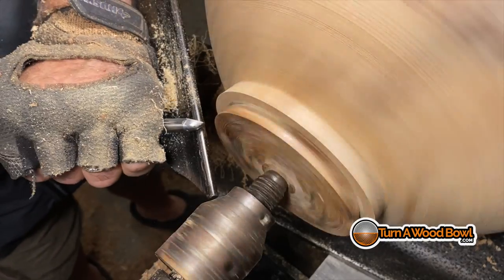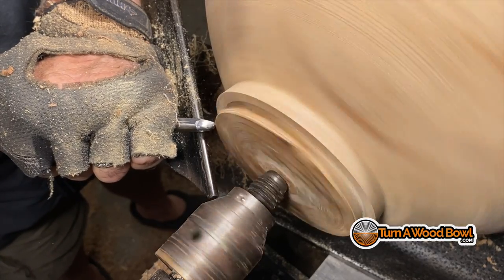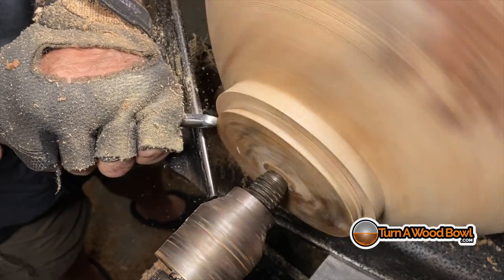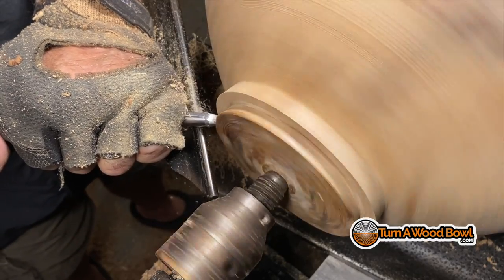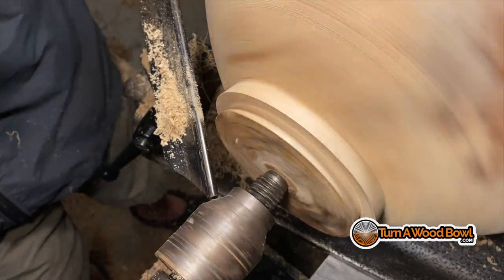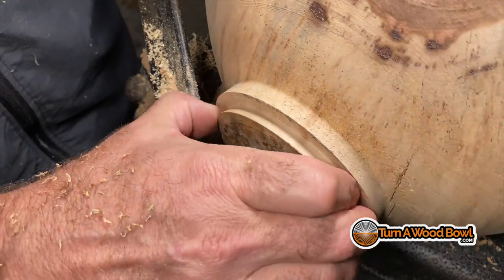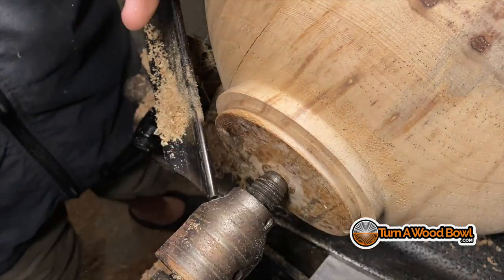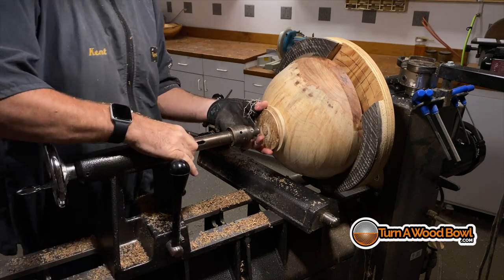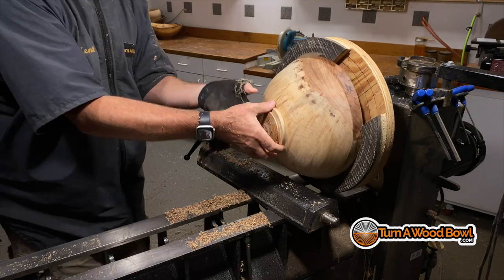I need to true up the tenon. The spindle detail gouge has a really nice point on it, and it's great for making this push cut with an inside angle — about a 10 to 11 degree angle that matches the jaws of my four-jaw chuck. I'm going to clean this out, true that up, and make sure that little corner down on the bottom is cleaned up really well so that the chuck will grip that tenon very cleanly. Now we're going to take the bowl off the jam chuck and put it in the four-jaw chuck using the tenon we just cleaned up.